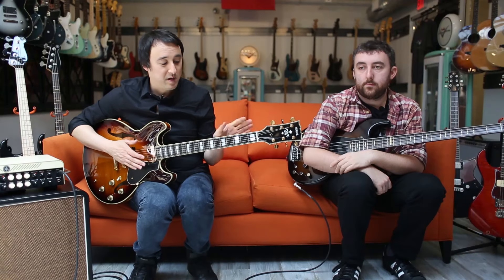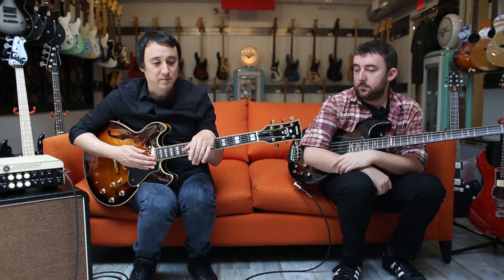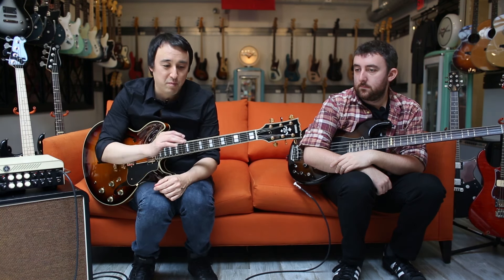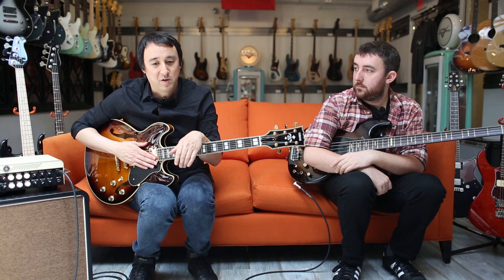This is an SA2200 and I've used these on a few Pumpkins tours. I started using this on the last In Plainsong tour — it was a great guitar to play against Billy's acoustic. A few months ago I went down to Nashville when Billy was working on his new solo album, coming out sometime soon, and I played a lot of solos and used this guitar.